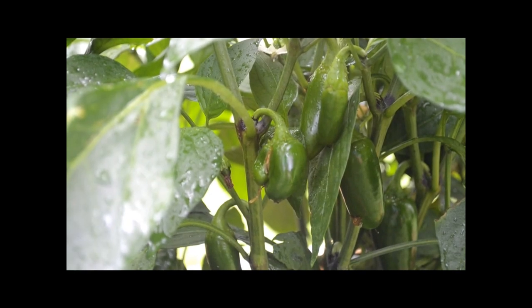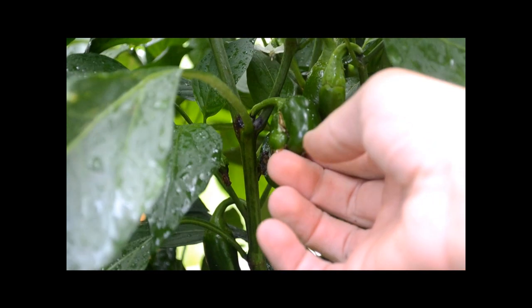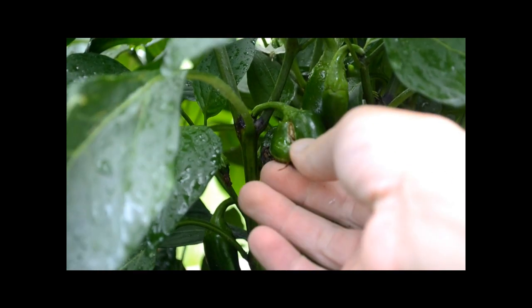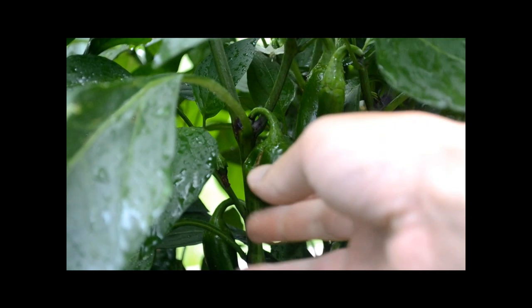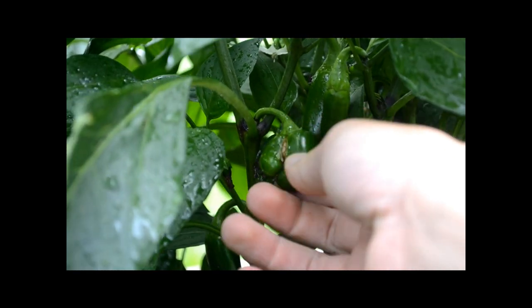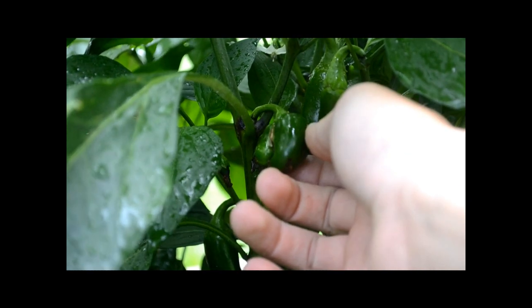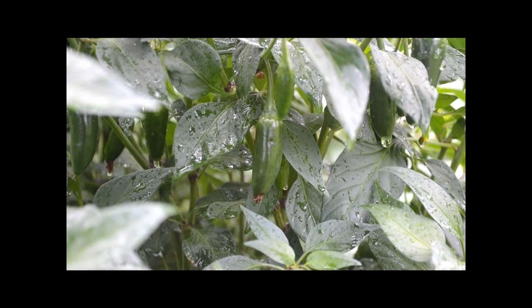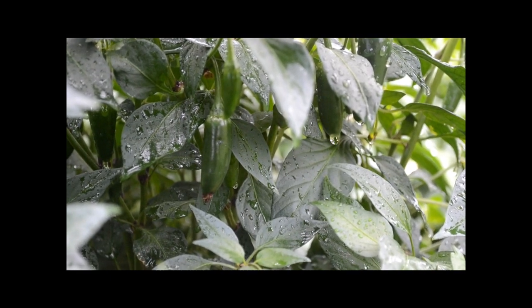I was looking at my jalapeño plant right here and as you can see we've got a conjoined twin — it's actually two peppers on one little stem. I thought that was kind of cool. There's all sorts of weird things you'll find in your garden if you look closely enough.